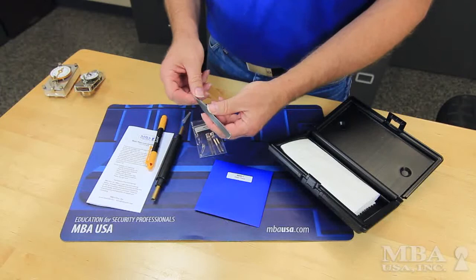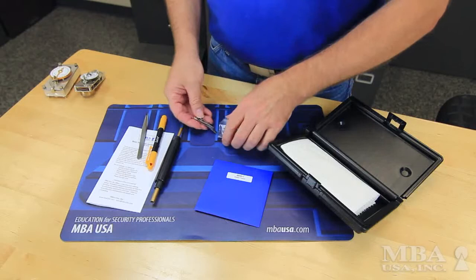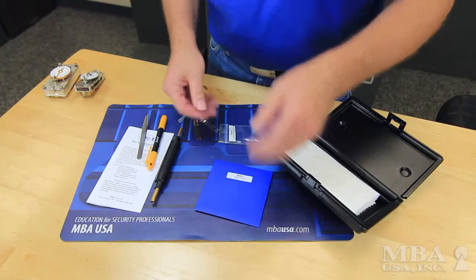The tweezers were chosen for a certain size and shape for handling small parts. They are quality tweezers imported from Switzerland, and they are anti-magnetic. The movement clips are included for correcting overwinds to immobilize the wheel train in a movement.